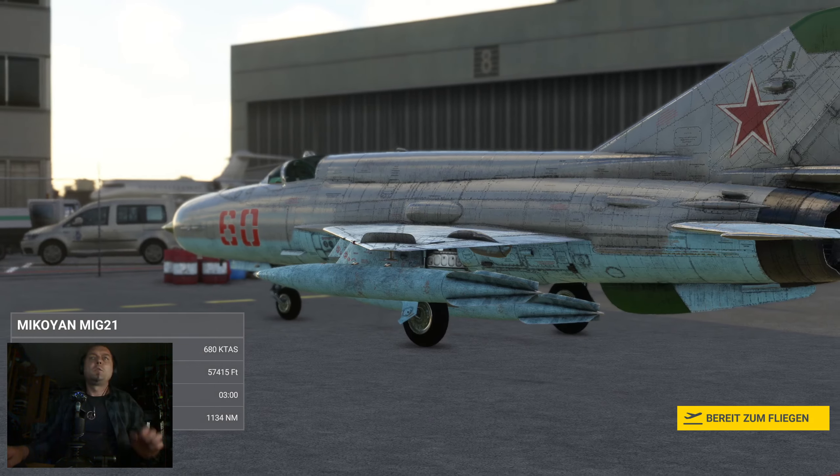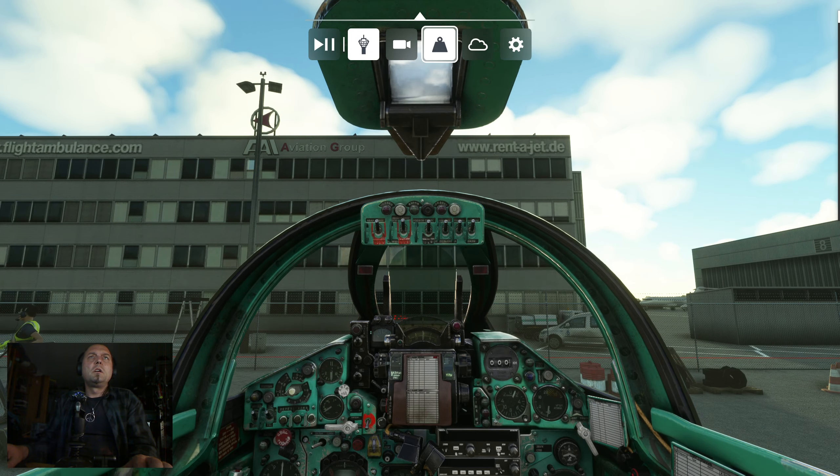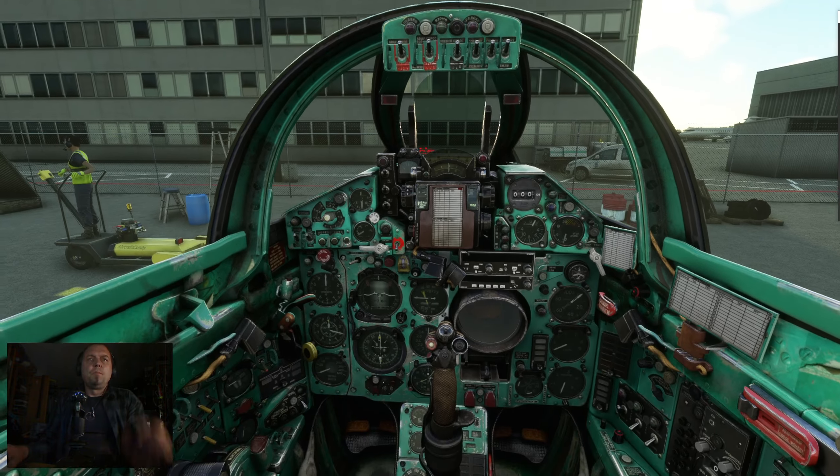Welcome. In this video we will check how to start up the engine of a MiG-21. Quick and dirty way, easy going, no much blah blah. Let's go.